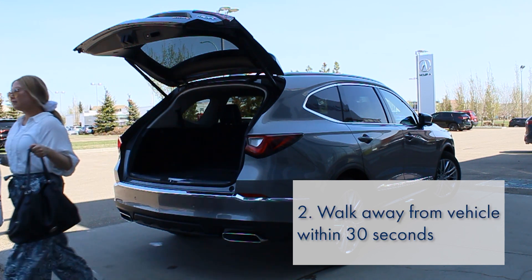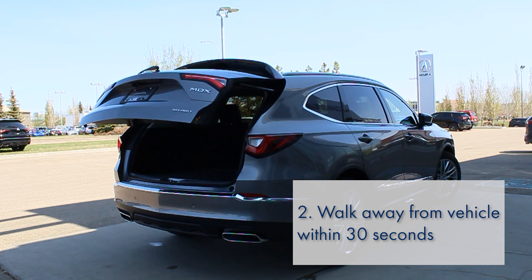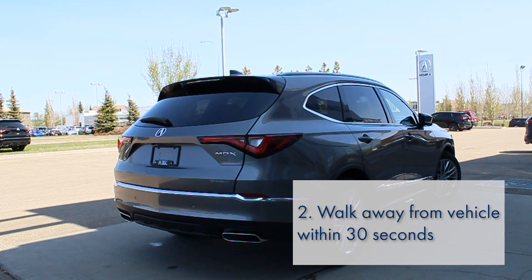Now, simply walk away from the vehicle within 30 seconds with the key fob on your person. The tailgate will close, the lights will blink, and a beep will sound.